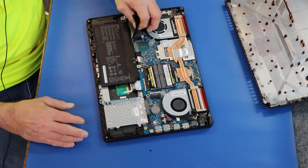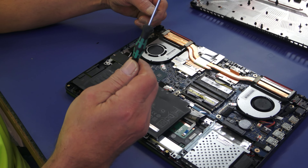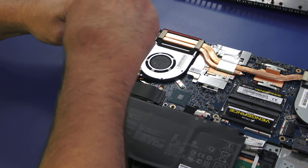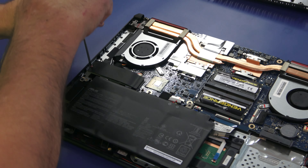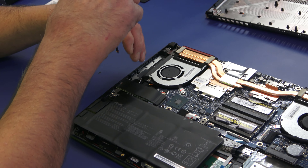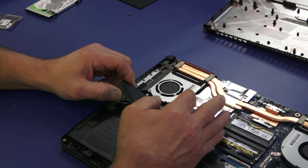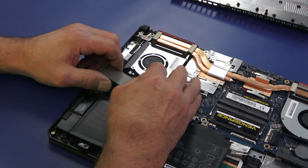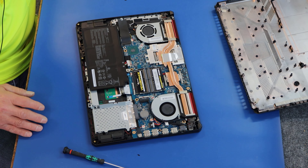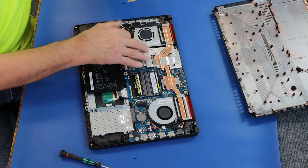Over here is our SSD. I'm going to use a number zero Phillips screwdriver — same with the screws from the bottom. Have a good clean tip on it so you don't booger up your screws. I'm doing a clean install so I'm not worried about cloning or anything. Let's get this little guy out of here. There's the one we took out, and here's our Western Digital Black SN750 that I'm going to put in.